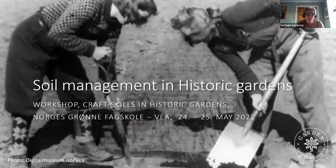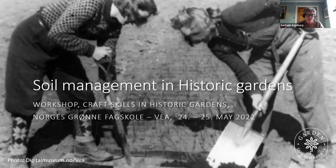So we are really looking forward to hosting this first workshop in the project. And I will just show you now what we have in mind for it.